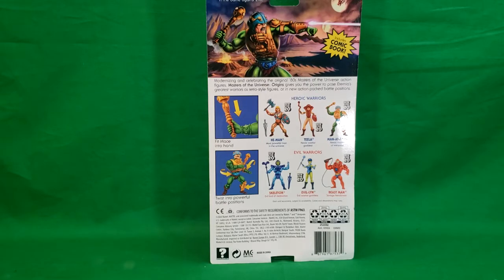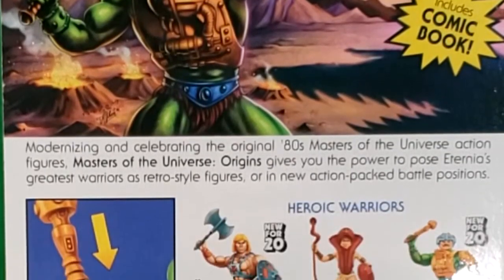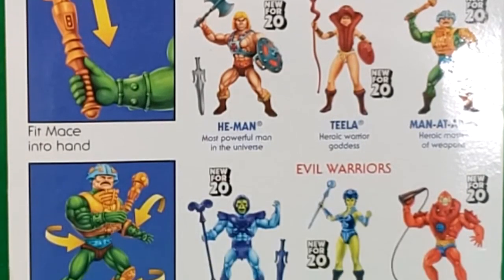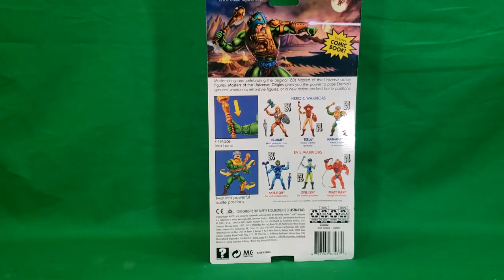That mustache came along from the Filmation cartoon. On the back: modernizing and celebrating the original 80s Masters of the Universe action figures, Masters of the Universe Origins gives you the power to pose Eternia's greatest warriors as retro style figures or in new action-packed battle positions. For the heroic warriors you have He-Man, Teela, and Man-at-Arms, and for the evil warriors you have Skeletor, Evil-Lyn, and Beast Man.